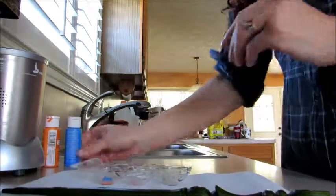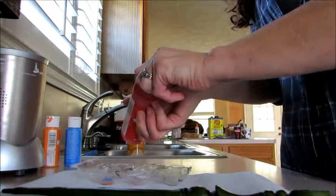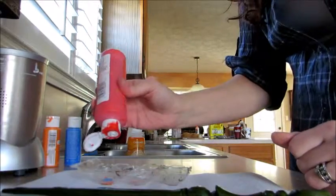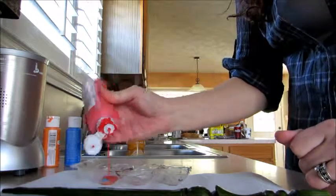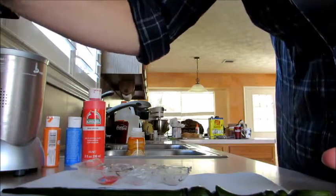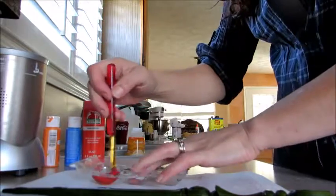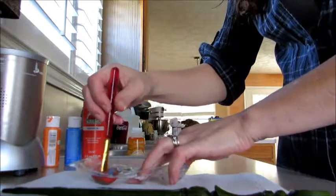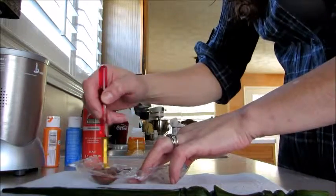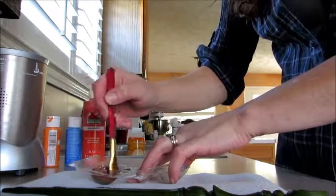I'm just going to mix equal parts blue and orange with a little bit more red, same as I've done with the others that I like to give a warm tone to. For those who don't want to mix their paint, just get some burnt umber. Any craft store will have it.